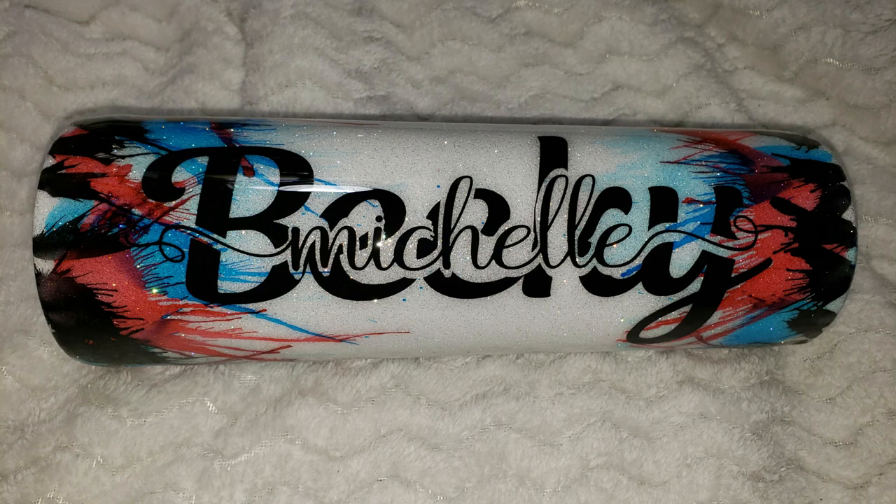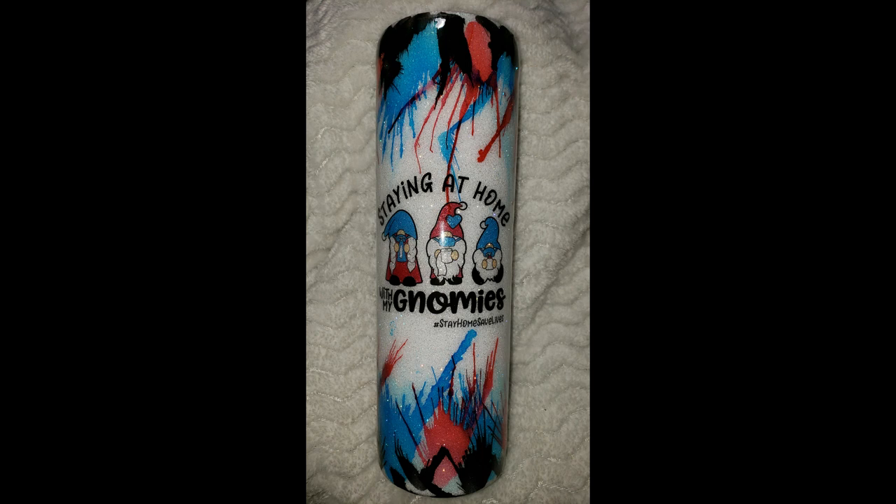Hi everyone! Today I wanted to share my blown inks cup with y'all. This is a cup that I did for a cup swap, and I had so much fun making it and she loved it.